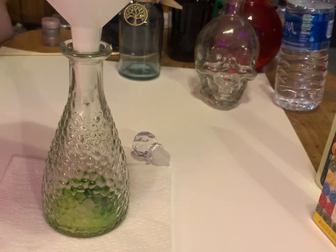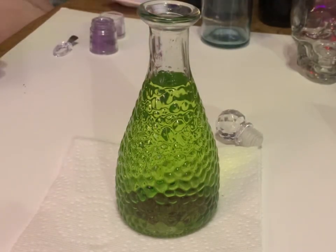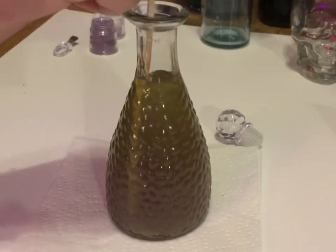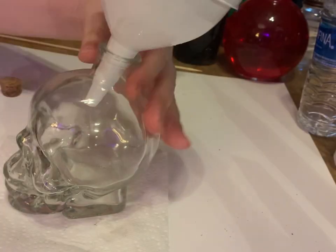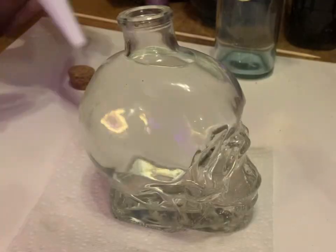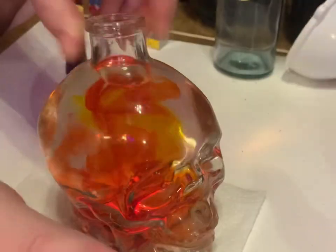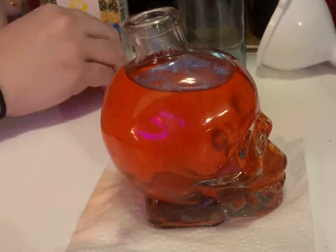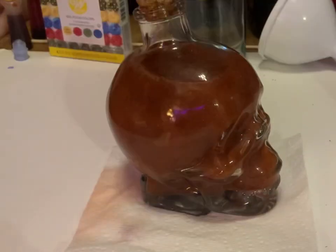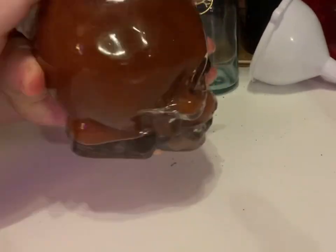We're going to start by putting some rubbing alcohol with some green food coloring in here. I'm using eyeshadow instead of mica pigments, and this makes it kind of color changing. You gotta play around with the mixture, mix it up and then let it sit, and see if you need to add more of the eyeshadow or the food coloring. In this one I'm doing kind of the same thing - rubbing alcohol and food coloring, and then I'll add some different eyeshadow.